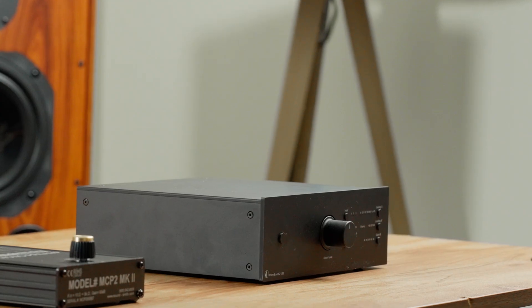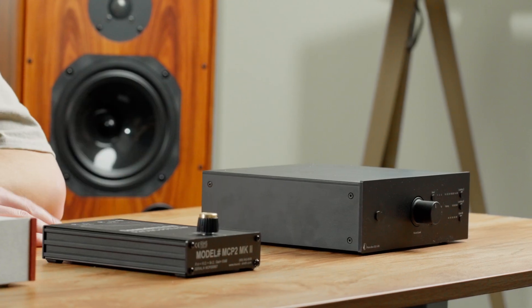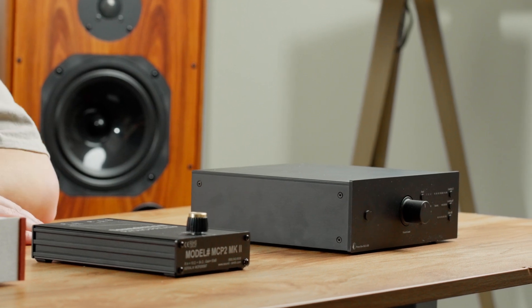This unit comes in a very high-quality metal case and has dual mono circuitry for each channel, meaning each channel has its own dedicated circuits, which gives you better channel separation — and you can really notice it on this unit. This is actually the unit I use in my office every day when I listen to records. I absolutely love it. If you're going to get something you can upgrade later — say you have a moving magnet cartridge now but want to go moving coil down the road — I would get a unit like this that has both.